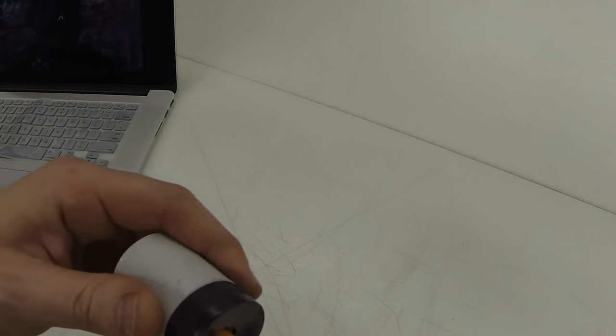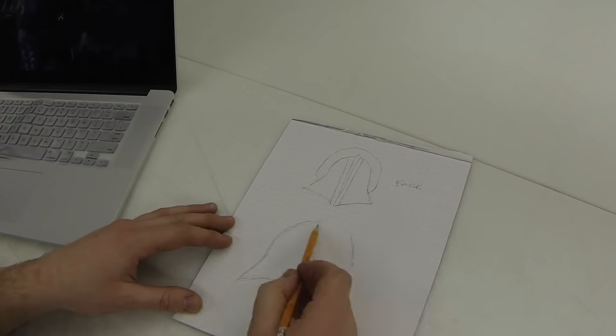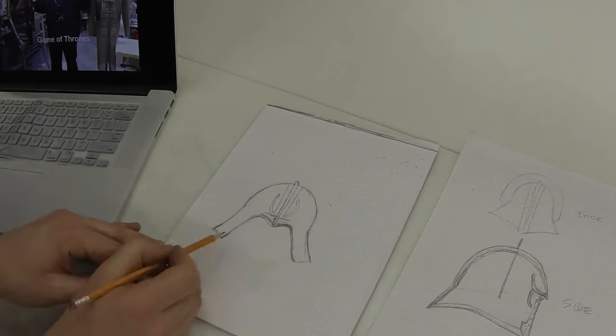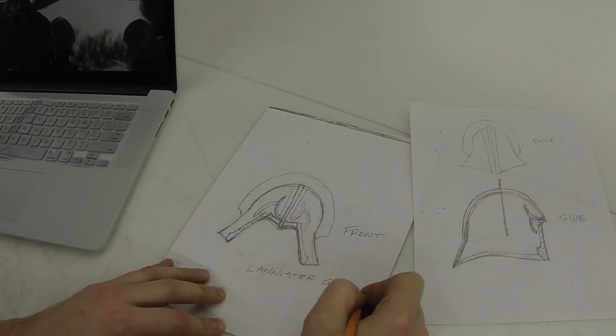My name is Levi Woods and I'm an Armorsmith. Today I'm going to guide you through a little build inspired by the hit HBO series Game of Thrones. I built this helmet over a couple weeks and it's made entirely of steel, brass and leather. If you don't recognize this helm, it's the Lannister guard helm.